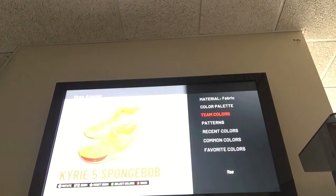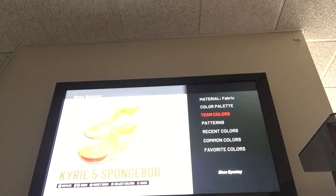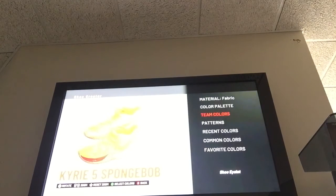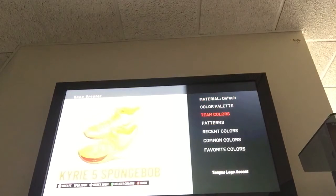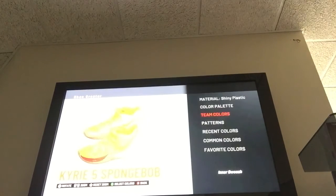The toe will be yellow, made of fabric — same Denver Nuggets light yellow. Same for shoe I stay, made of fabric. Shoe I stay accent, made of fabric, same color. Lace: yellow, made of Suede. Shoe eyelet: fabric, same color. Tongue: fabric, yellow. Tongue accent: Suede, yellow. Tongue lining: Suede, yellow. Lining: Suede, yellow. Flywire: rubber, yellow. Heel: fabric, yellow. Tongue logo: default, yellow. Tongue logo accent: default, yellow. Inner swoosh and swoosh are both yellow, made of shiny plastic.